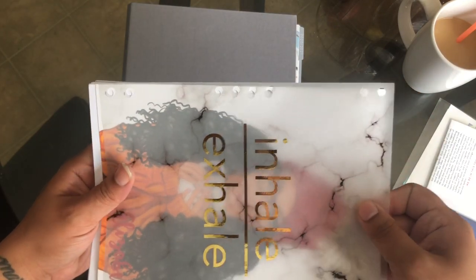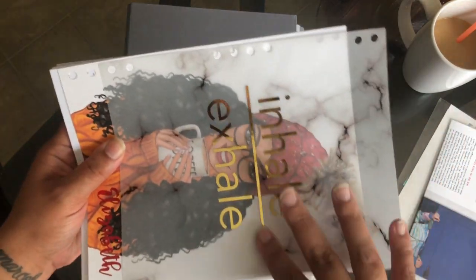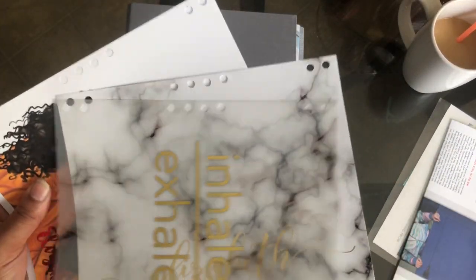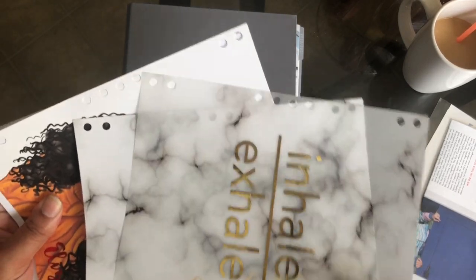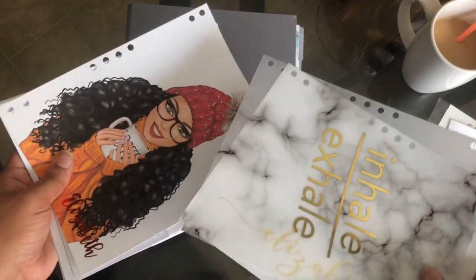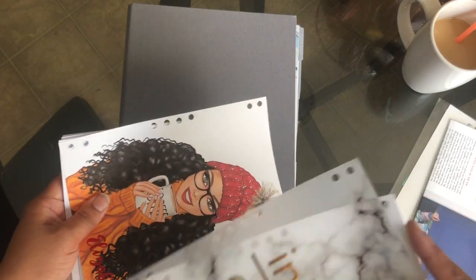Oh my goodness, yes — I love it. All of her reviews are really, really good. I did see one where they thought their stuff would be laminated, but I don't see any problem with this. It might last — some people just prefer that it be laminated, but if I really wanted to laminate it, I could do it myself.